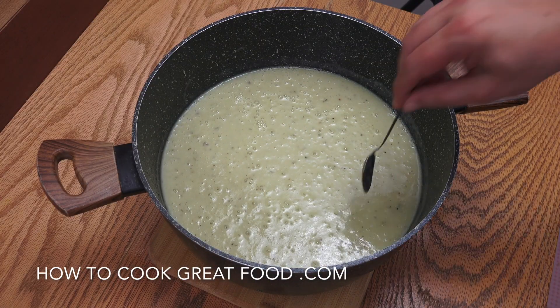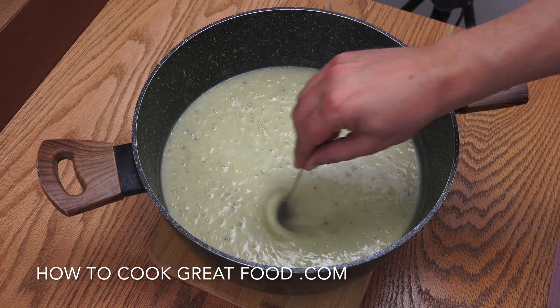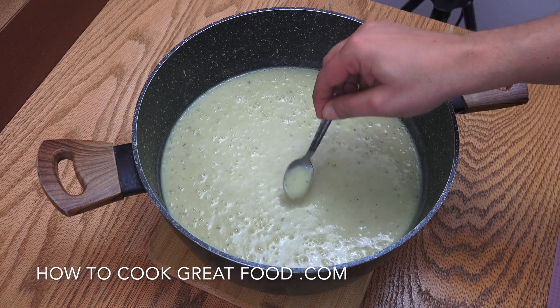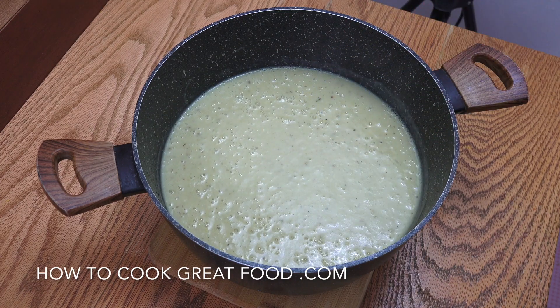Beautiful — I like the consistency of that. If it was too thick you could add some more water, or if you want it a bit thinner, adjust accordingly. Let's have a little taste and check it for salt. Oh, that's perfect — delicious!